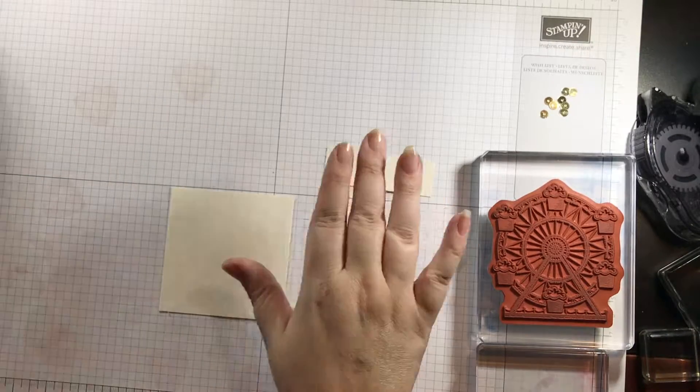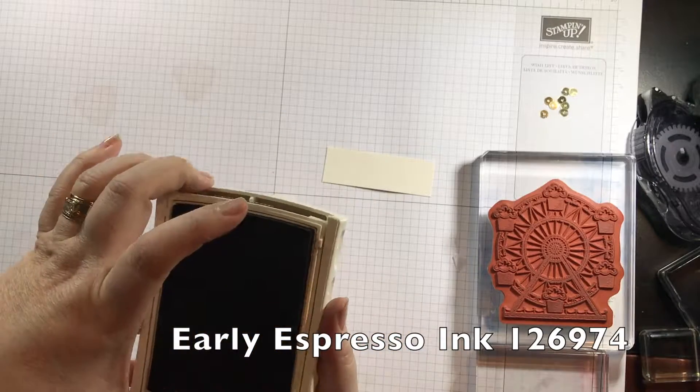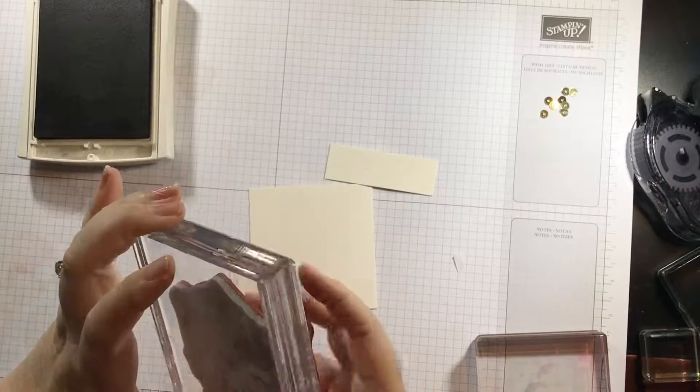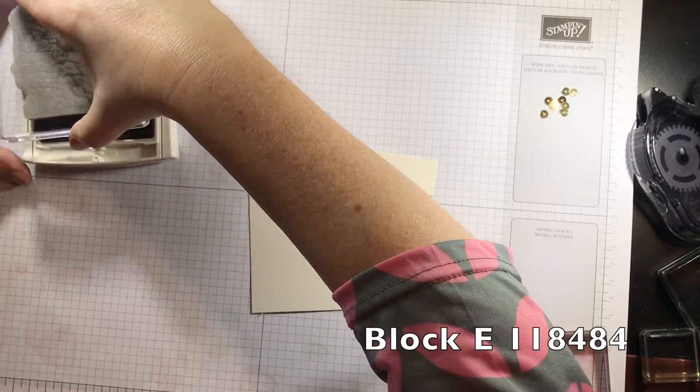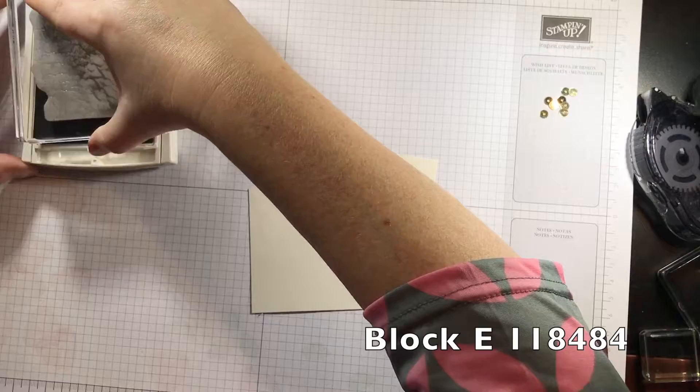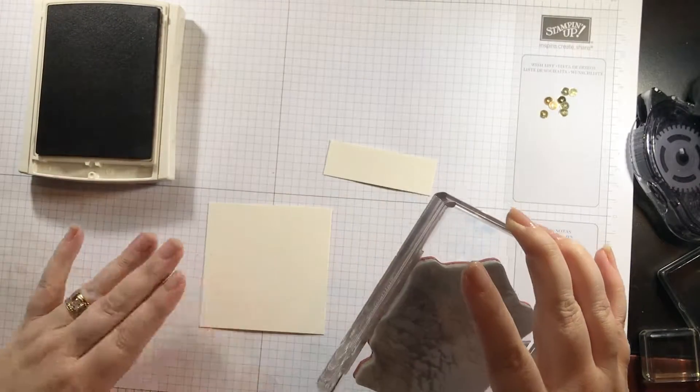First I'm going to take my Early Espresso ink and open that up. I'm going to take this big ferris wheel stamp here — it's pretty big so I'm using my e-block — and I'm going to ink this up. This is a pretty big stamp so I want to make sure it's all inked up.